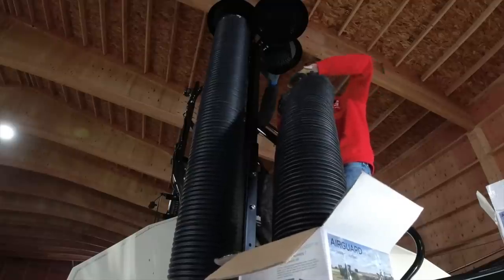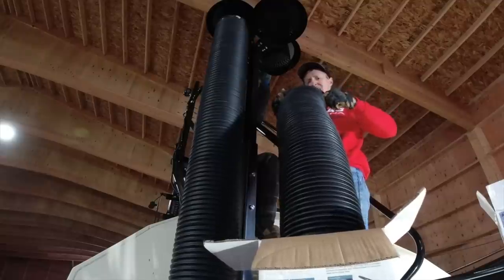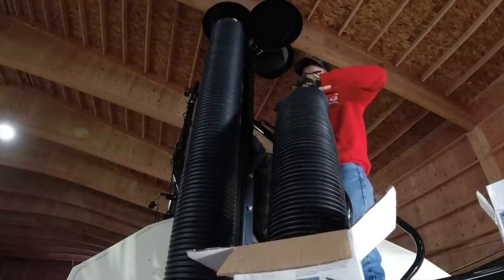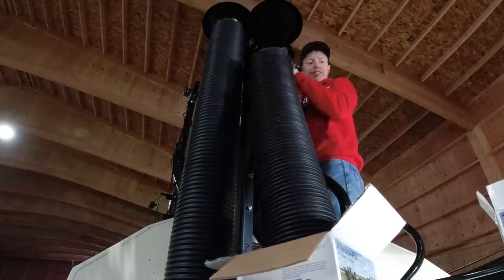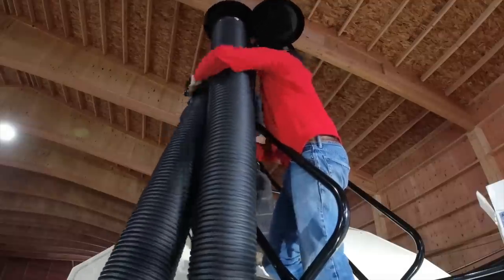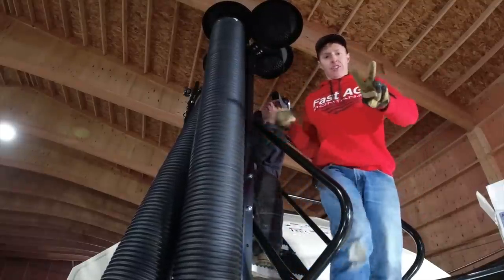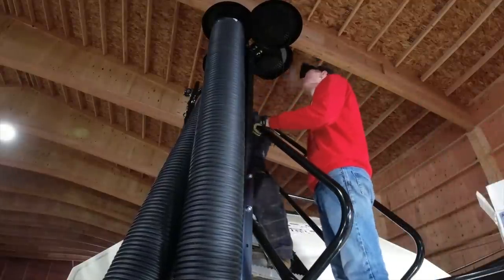They threw a curve ball at us — they changed the motors. The motor used to have the case drain nipple level with the two one-inch nipples. Now the two one-inch nipples are three inches higher than the case drain, and they have to reassemble it before they put the motor together. That's going to be a lot of work — what we need is like a 45-degree offset stubby wrench. Two down, two to go.